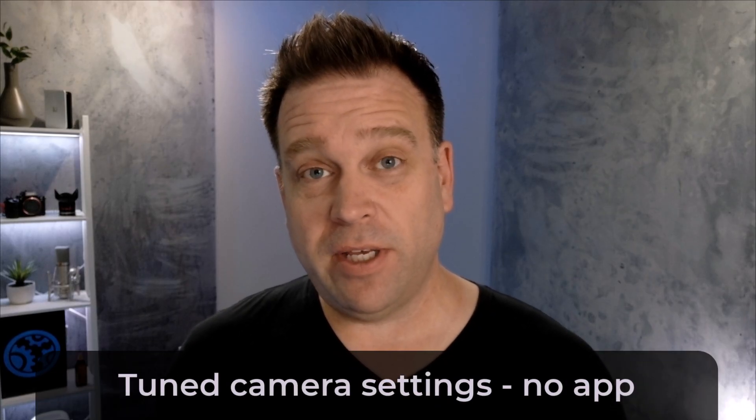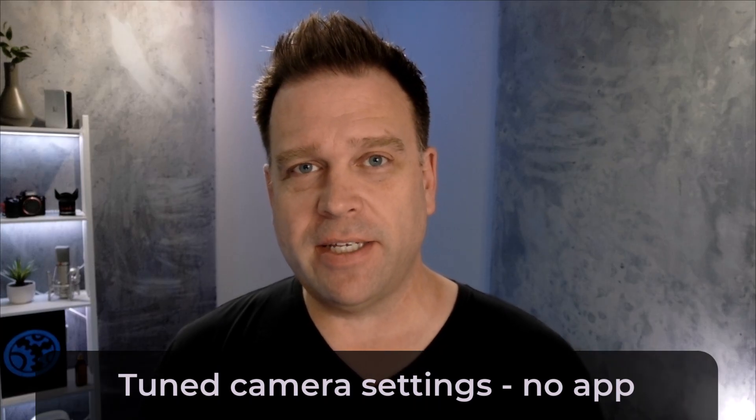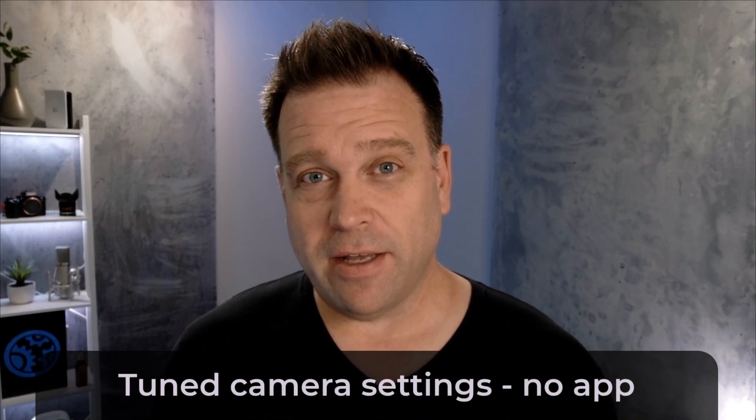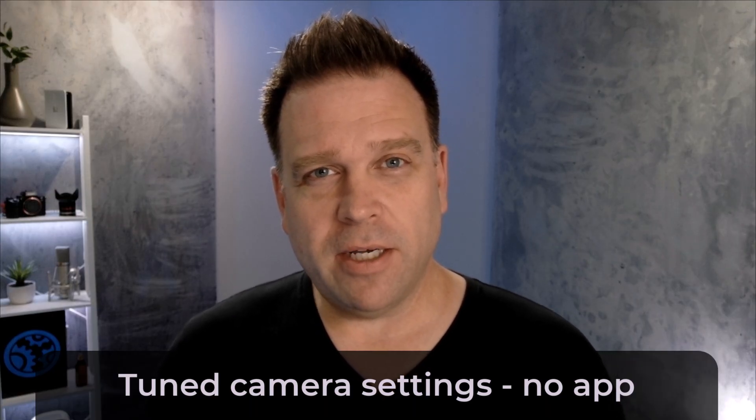Now I'm going to show you the tuned image settings, just using Windows built-in camera settings. What I did was take the brightness down to about 35, the contrast up to about 75, left the sharpness at 50, and toned down the saturation a bit. I also turned off my fill light because my face was just overly lit with no shadows or anything. This is the Opspot with tuned settings and less light — I think it looks a bit better than before, not so flat.